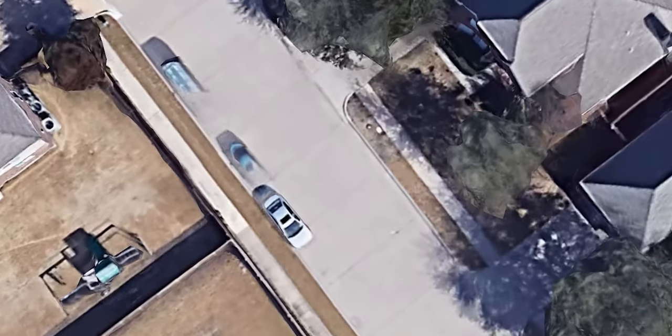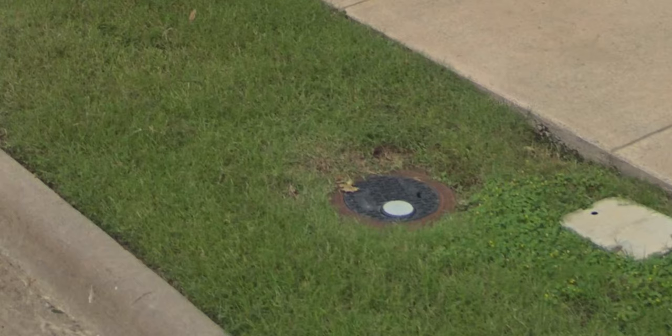Now, if you don't know where to shut the water off, that can be a problem. You need to look for an oval-shaped lid or maybe a rectangular lid out in the yard, normally out by the curb. And it's normally towards one side of your property or the other, so the city can branch off and just split it into two. Mine is right in the middle of my front yard — a little different, but I normally see them on one side or the other.